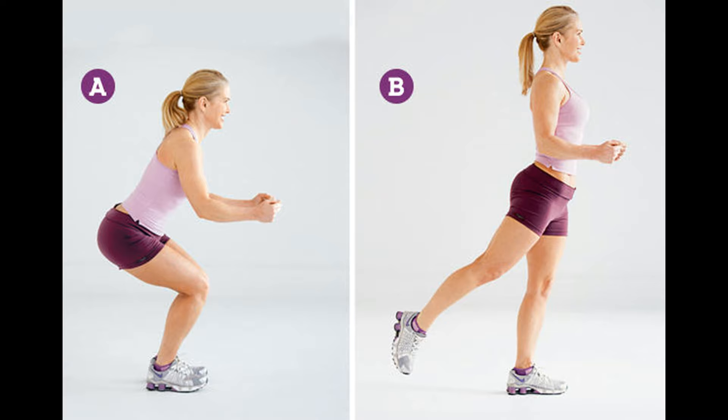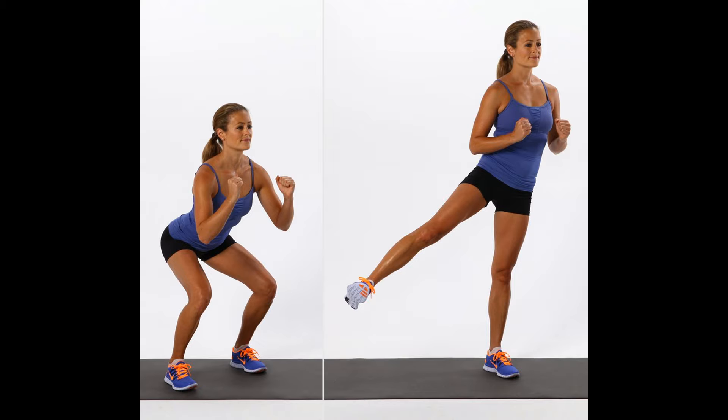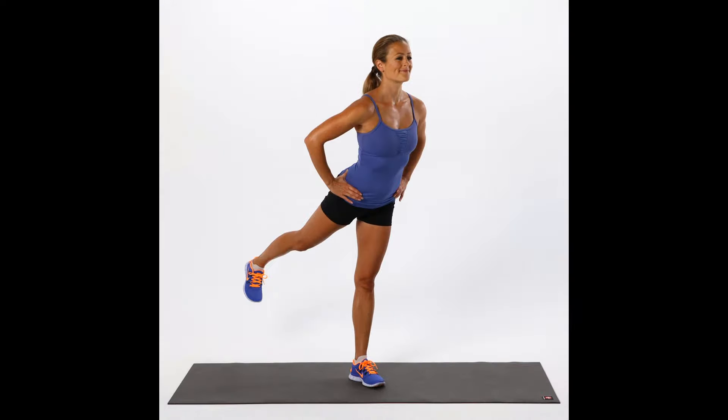2. Squat with Kickbacks. Kickbacks will put the buttocks to work. Start with the feet wider than shoulder-width apart in a squat. As you stand up, transfer the weight to one leg and kick back with the opposite leg. Return to standing position and repeat on the other side.